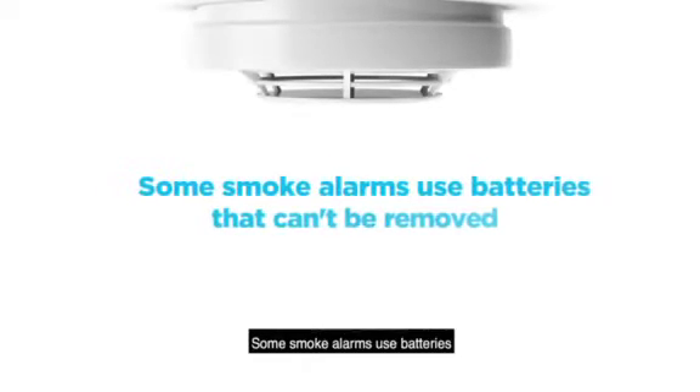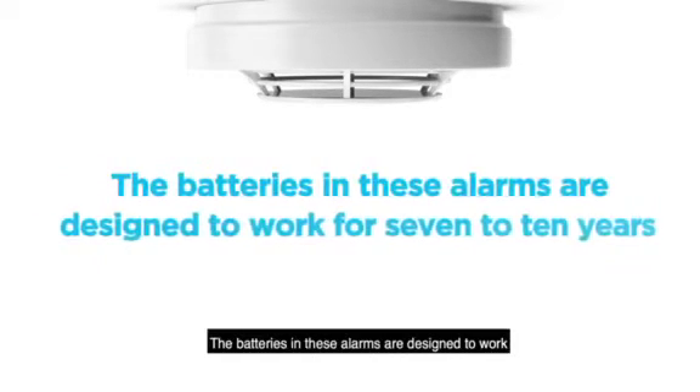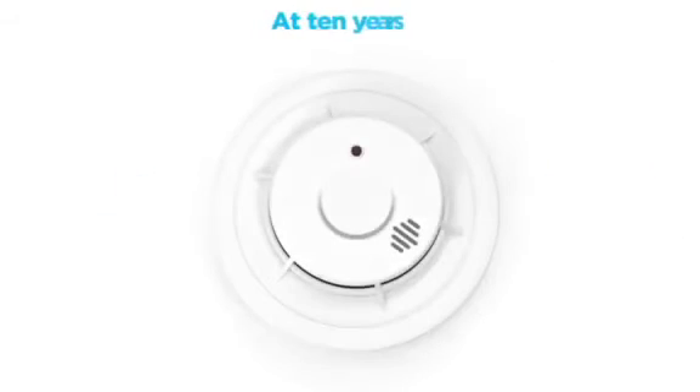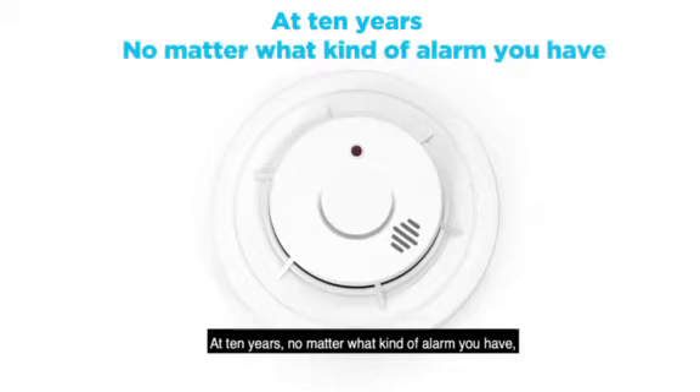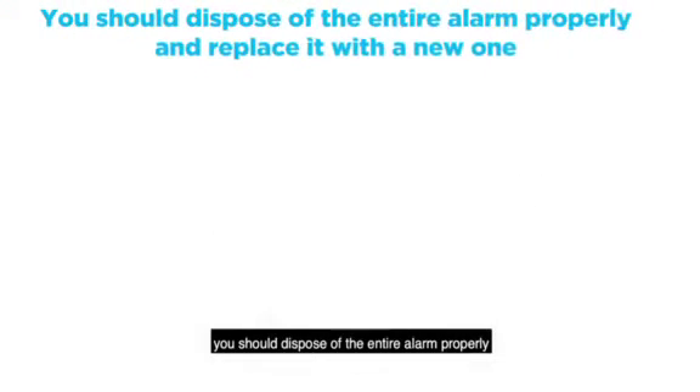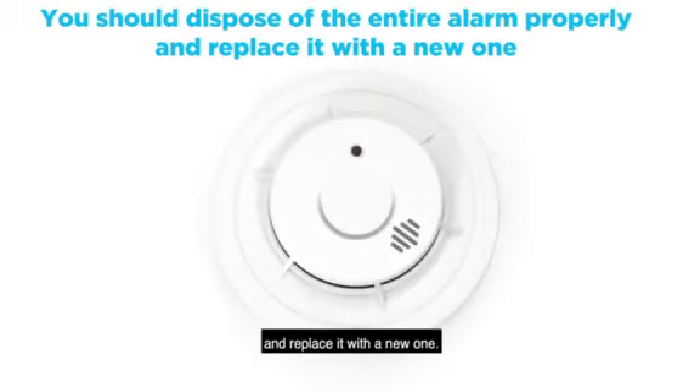Some smoke alarms use batteries that can't be removed. The batteries in these alarms are designed to work for seven to ten years. At ten years, no matter what kind of alarm you have, you should dispose of the entire alarm properly and replace it with a new one.